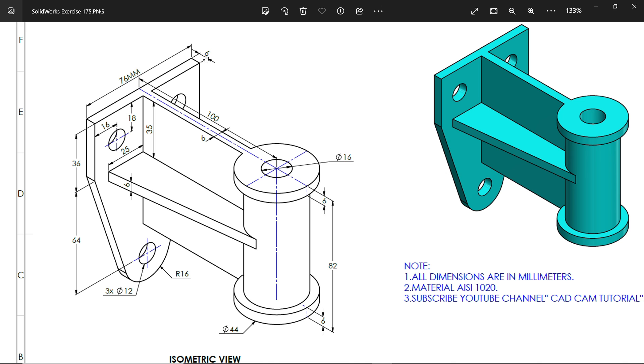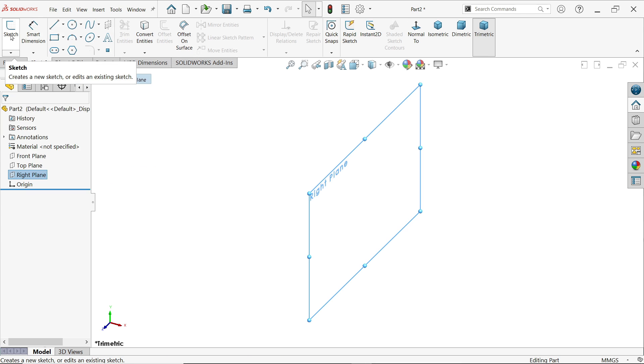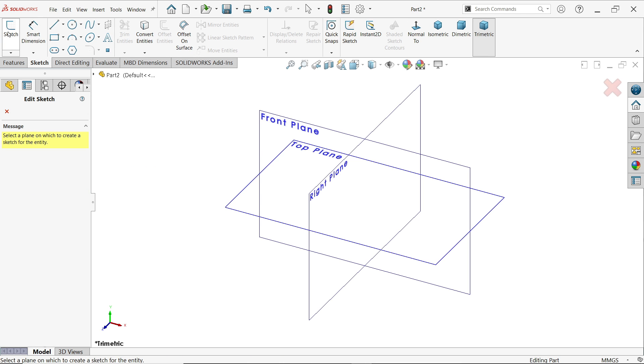The thickness is 6 millimeters. We have to choose the right plane for the right view. In this case, the right plane is going to be perfectly suited for this. You can simply click sketch, or you can activate a sketch from here also.